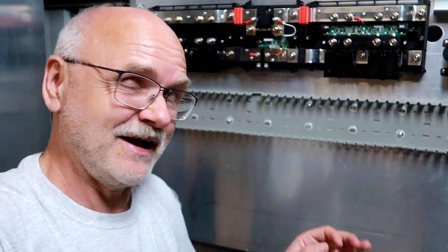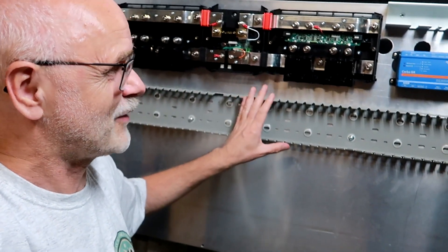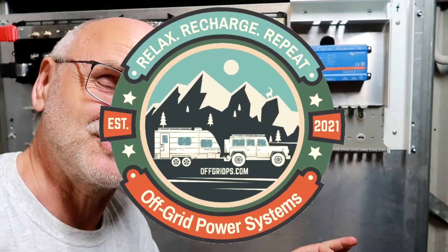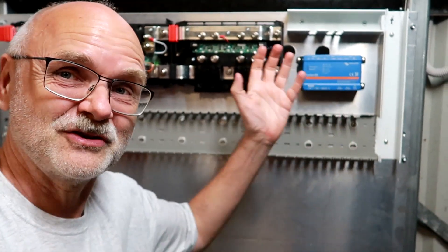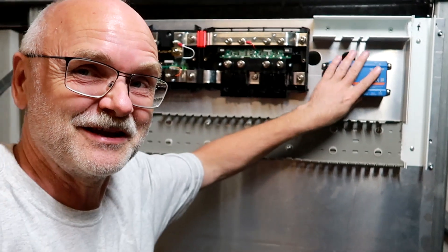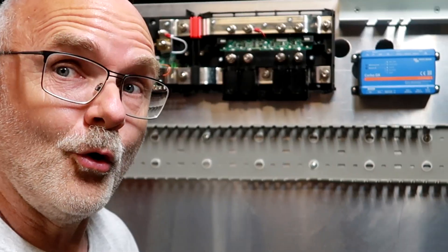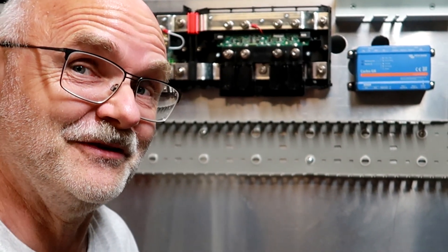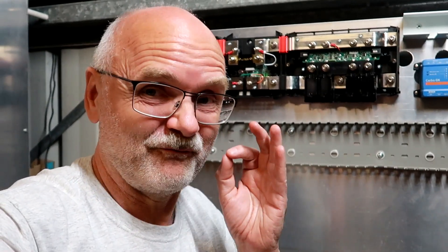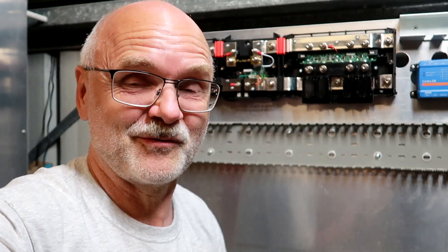Okay guys, so far for tonight's video: we have mounted all our cable runs here and we have mounted the Cerbo GX. Thank you so much, Ed, for your amazing generous donation. I'm still speechless — I'm touching it but I can't believe it is here. What an amazing community we have. Thank you so much to everyone for your very generous and amazing support.